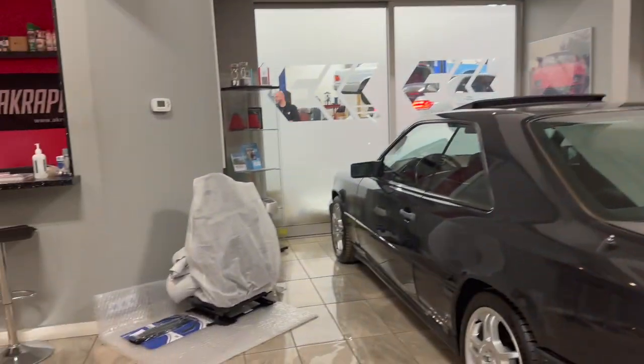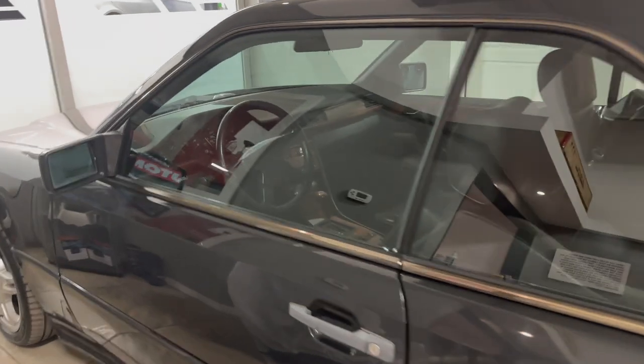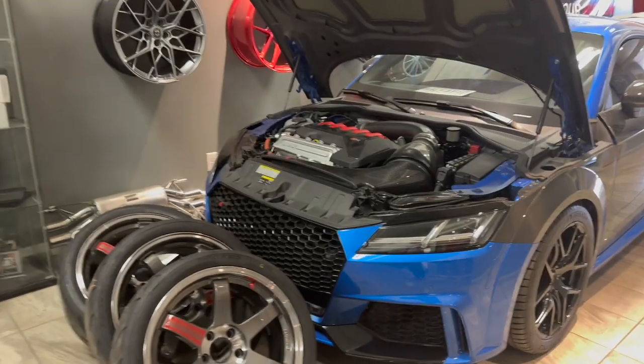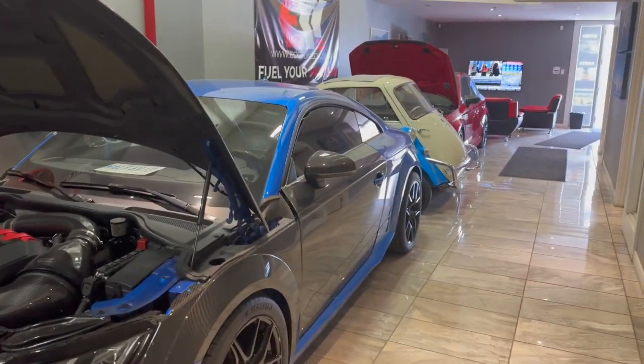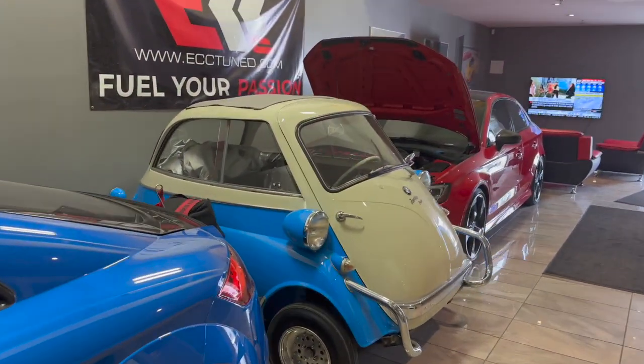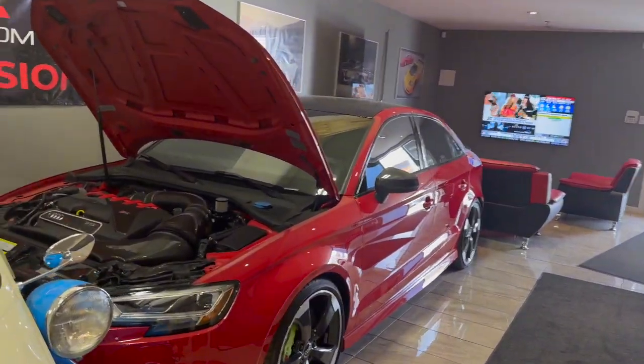While we're waiting, let's look at what they have in the showroom. They have this really cool looking AMG coupe — I don't know too much about these, but this thing looks badass. And I believe this TTRS has close to a thousand wheel horsepower, like a full drag car — this thing runs nine-second quarter miles. Then a BMW, and an RS3 that I think is also pushing some big power.